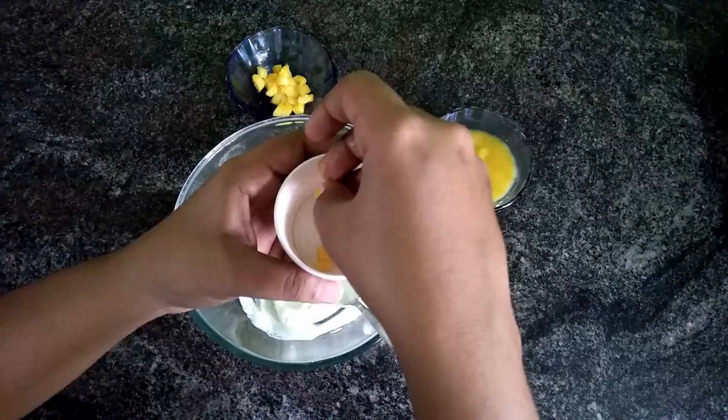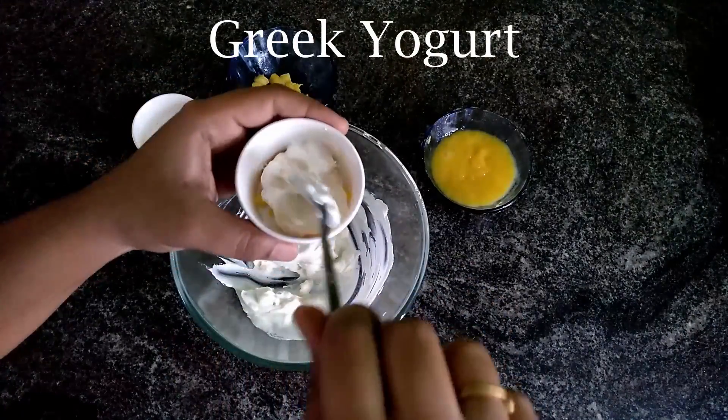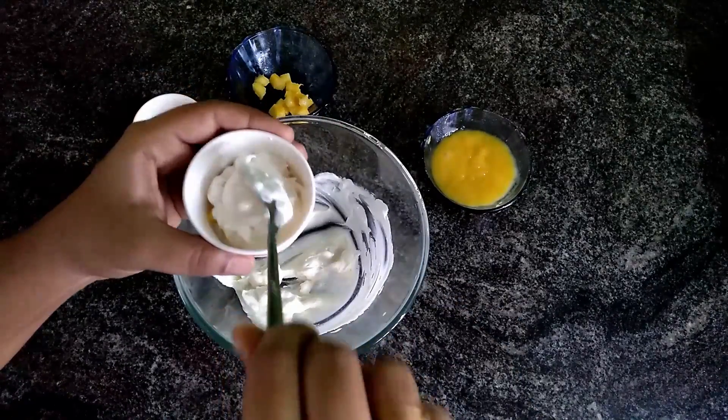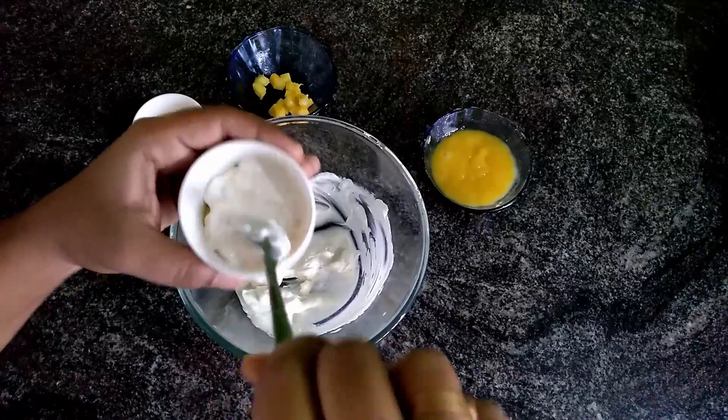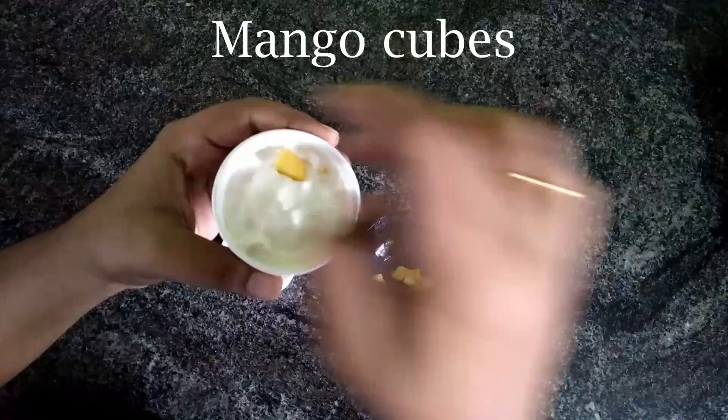Greek yogurt is rich in protein content and it also has probiotic bacteria which helps in gut health. It also helps us to protect our bones against osteoporosis due to its rich calcium content. Vegans can replace Greek yogurt with plant-based yogurt.